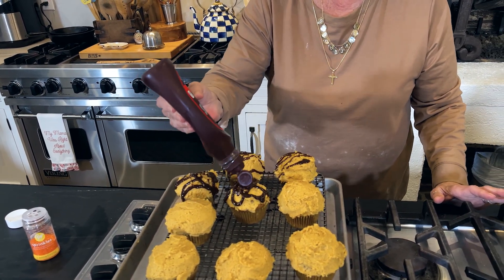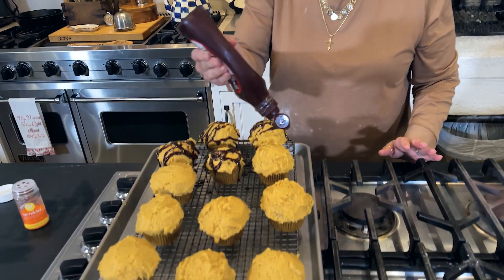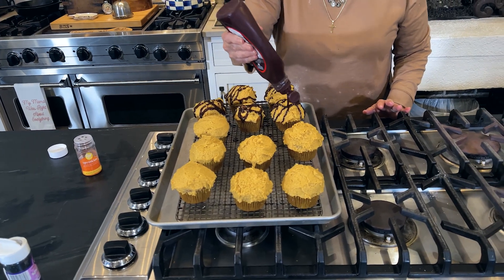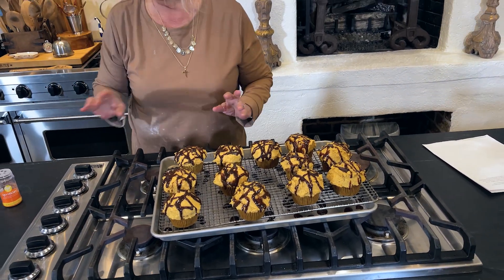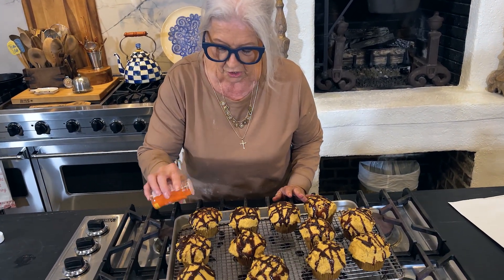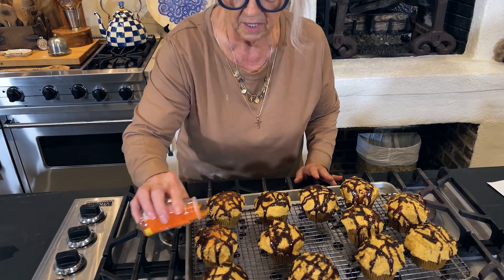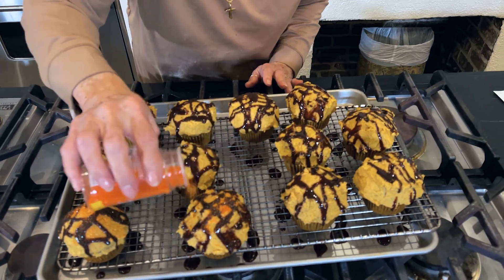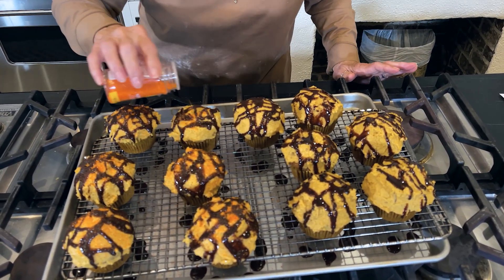You can do them any way you want to. This chocolate syrup is loose as a goose. Now we've got just one more thing to do — we're going to take our orange sanding sugar. Theresa, jump in here and help me. You can do the black. We're using the Halloween colors — orange and black.